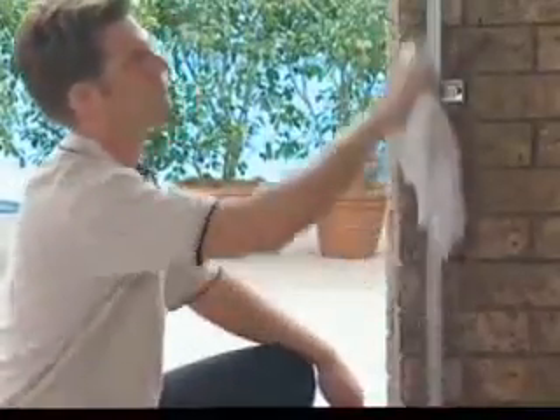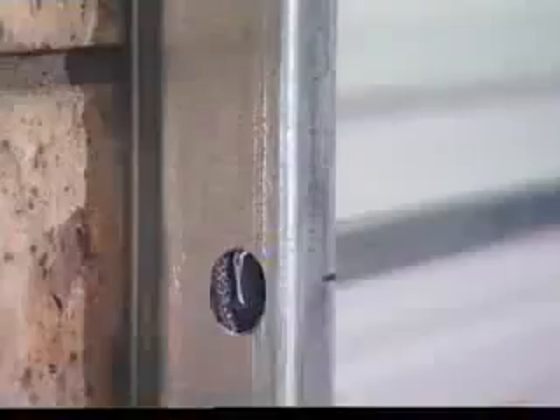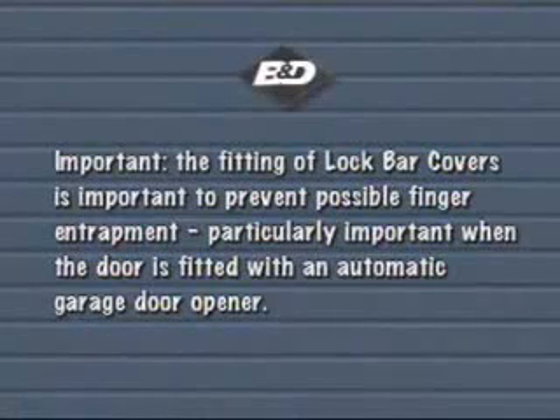Make sure the guide surface is clean and dry. Wipe the guide with a clean rag. Check that the movement of the locking bar is free. Peel off the lining from the lock bar cover and position it over the hole. The fitting of lock bar covers is important to prevent possible finger entrapment, particularly important when the door is fitted with an automatic garage door opener.